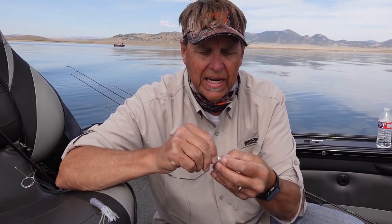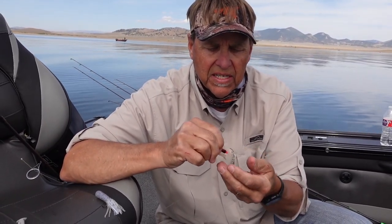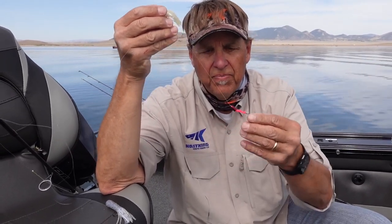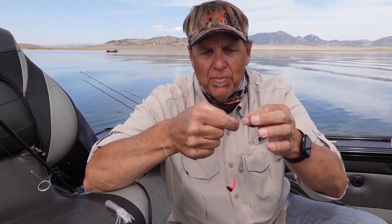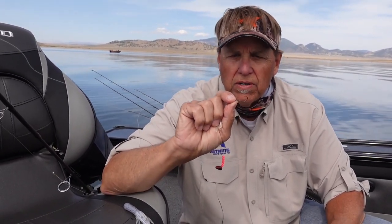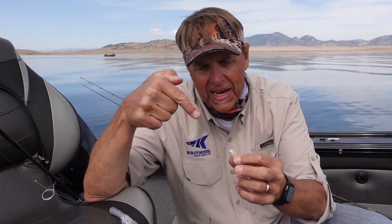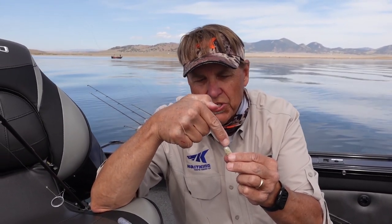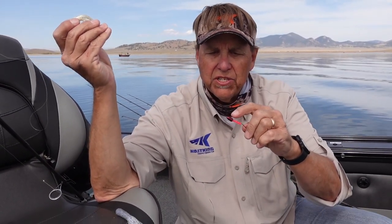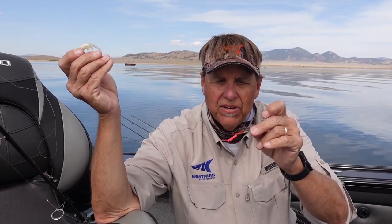I'm going to squeeze out the inside and show you what I put in here. On the inside, I have a quarter-ounce tungsten weight followed by some beads — the beads are no more than a spacer. Then my hook is just an octopus hook, like a size six or sometimes a size four regular octopus hook. The key is that the line goes right through the nose of the tube jig, comes down, runs through that tungsten worm weight, through the beads, and you tie the hook on.